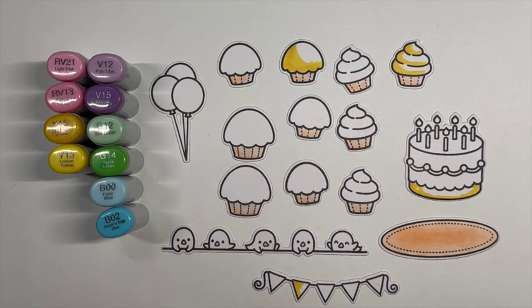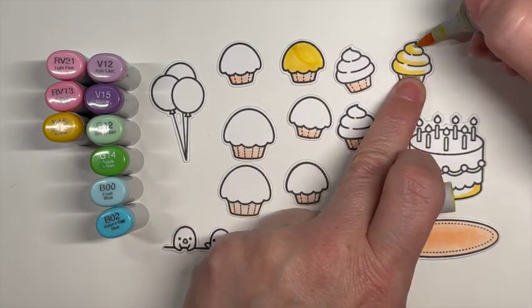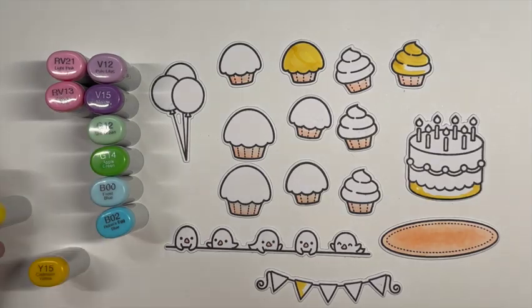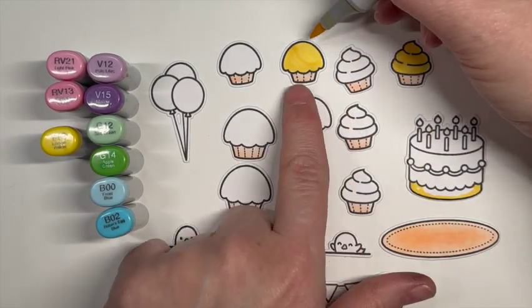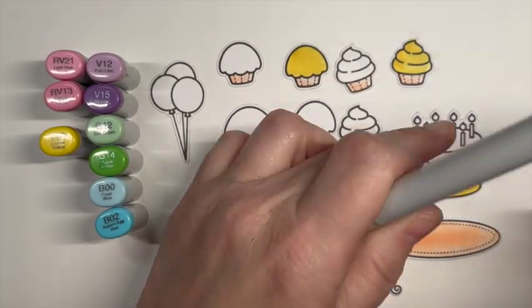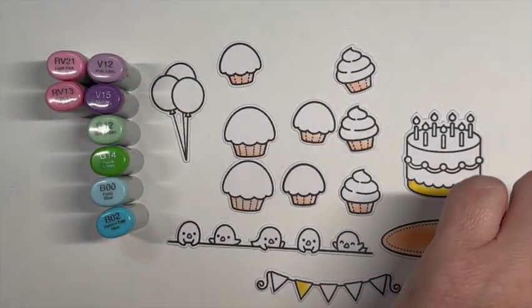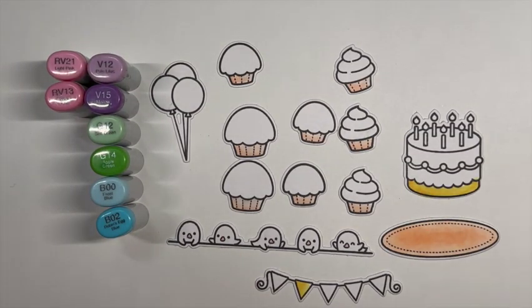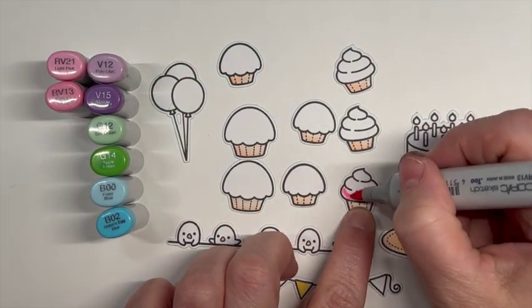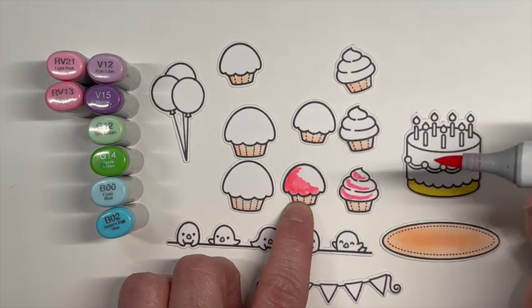I thought I would show you some of the color combinations that I used for some of these Lawn Fawn products. I have some of the Simply Celebrate Critters here with the little birds. I have the Before and Afters cake that I end up using, and I used the little rug from a Christmas stamp set by Lawn Fawn. I'll try to remember to leave everything I use in the description box below.